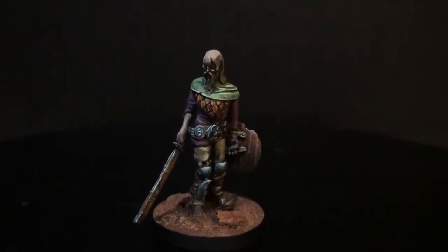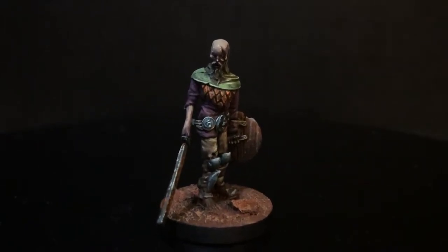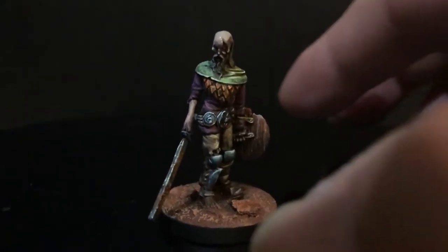Hey everybody, welcome to another video review. This is my Blood Rage miniature monster number two. You saw the Elf Lord first, and this is the second one — this is the Soldier of Hell, or the Soldier from Hell.